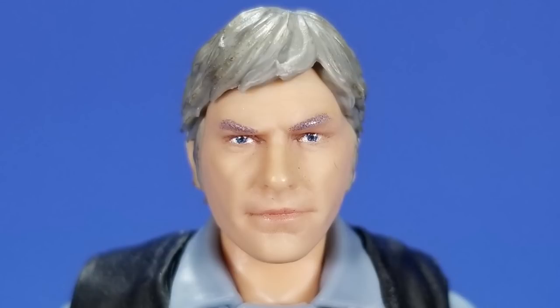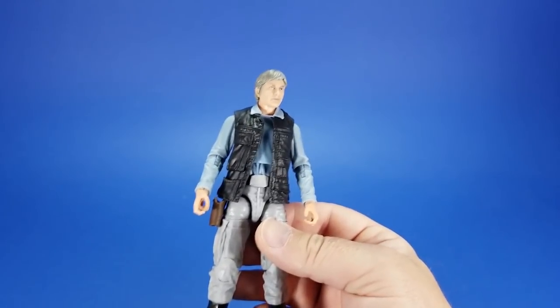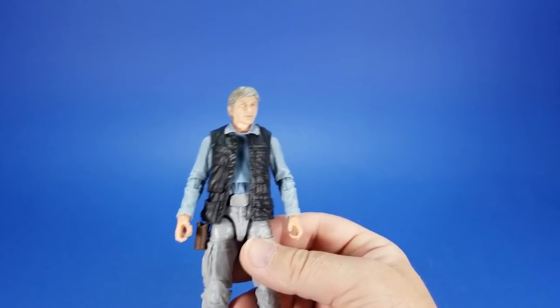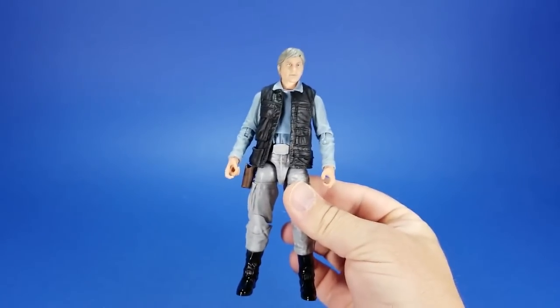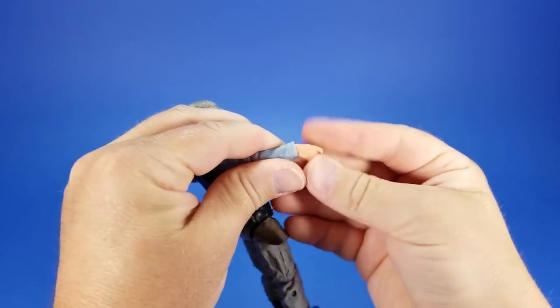But I love the 70s sideburns on them. Now this is where I usually go into the negatives of a figure before getting into the articulation, the accessories, the positives, that kind of thing. But I'm really having to dig deep here for this figure. The wrists are on a hinge, but as you can see, I've worked on this one.